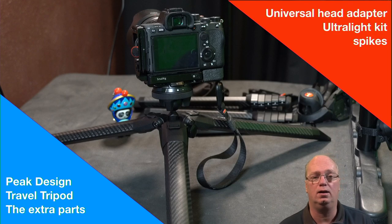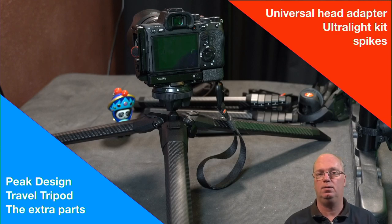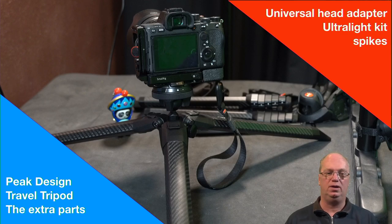Welcome back — this is the third and last video, at least for now, on the Peak Design tripod. I might make another one in a few weeks to share thoughts after using it for a while. I haven't seen many people who own all the parts, so since I now own all of them I figured I'd show them and give a bit more feedback.